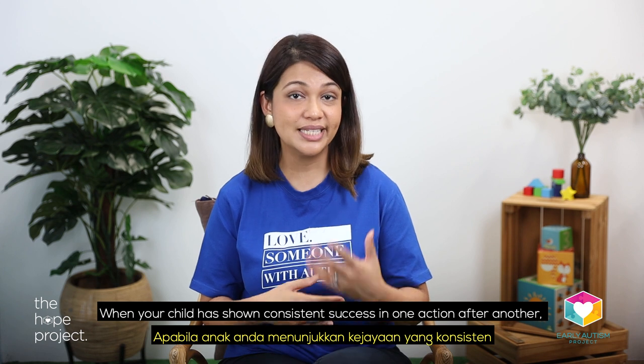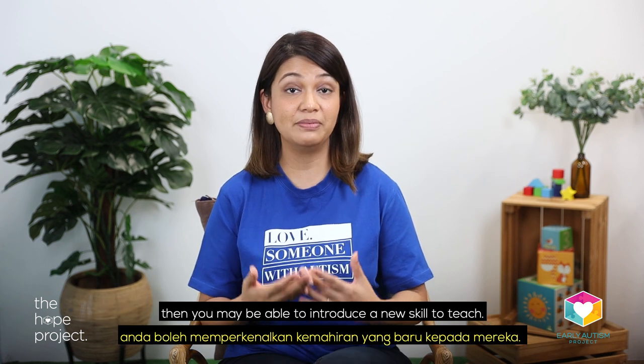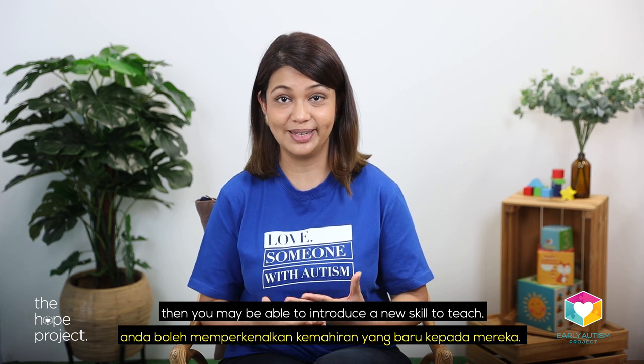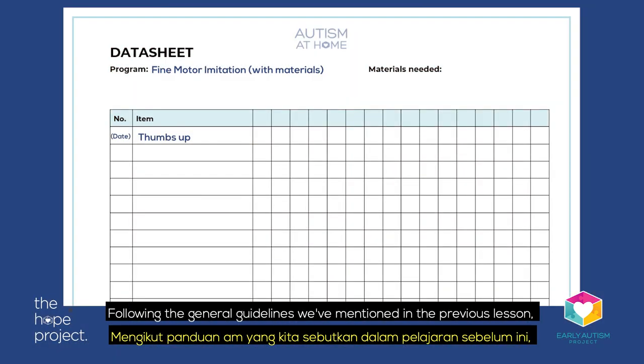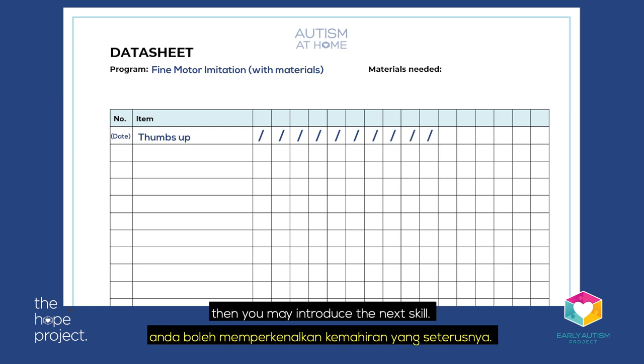When your child has shown consistent success in one action after another, then you may be able to introduce a new skill to teach. Following the general guidelines mentioned in the previous lesson, perhaps when you've observed nine successes out of ten trials, then you may introduce the next skill.